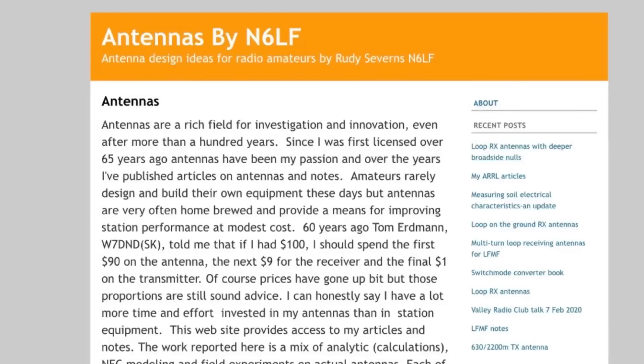He turned me on to Rudy Severins, who is N6LF. He's written a ton of papers and articles, a lot of them published by the ARRL. I've gone back and really read through Rudy's stuff over the last few days, and it's really interesting. I want to give my thoughts on what I gathered from it, simplify it, and give you a better understanding of counterpoise wires.